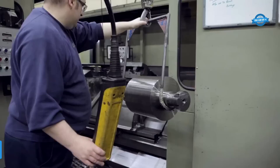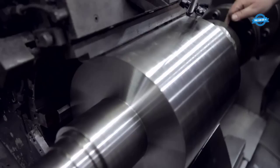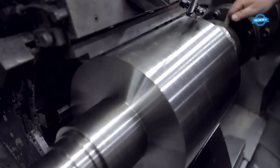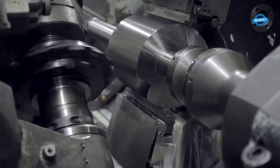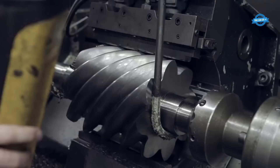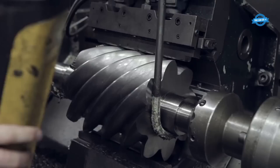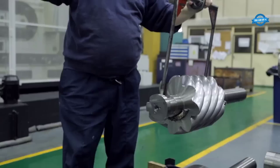The Doosan Puma 3100XLY is a CNC turning center designed for high precision and productivity. It boasts a maximum turning diameter of 310 millimeters and features a Y-axis for off-center drilling and milling operations, as well as an X and Z-axis for standard turning operations. This machine is suitable for a wide range of applications, from small parts to large and complex components. Equipped with a powerful spindle motor, tool turret, and automatic tool changer, the Doosan Puma 3100XLY allows for fast and efficient machining of complex parts. The machine also features advanced control systems, including Doosan's own FANUC I-Series control, which offers user-friendly programming and high-precision control of the machine.